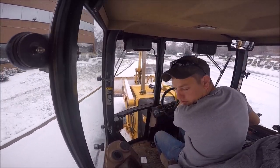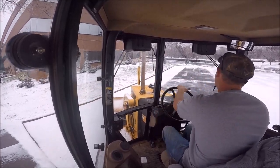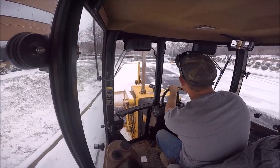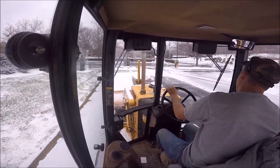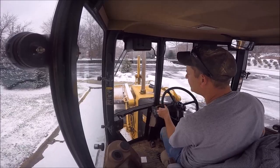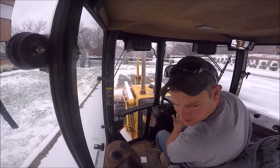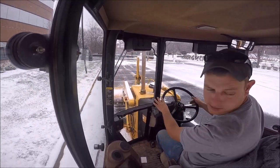I'm no snow plow expert, but it's fairly simple. It's a lot of parking spots close to the building. Always push it to your corners, and then I'll take everything and shove it away from the building.